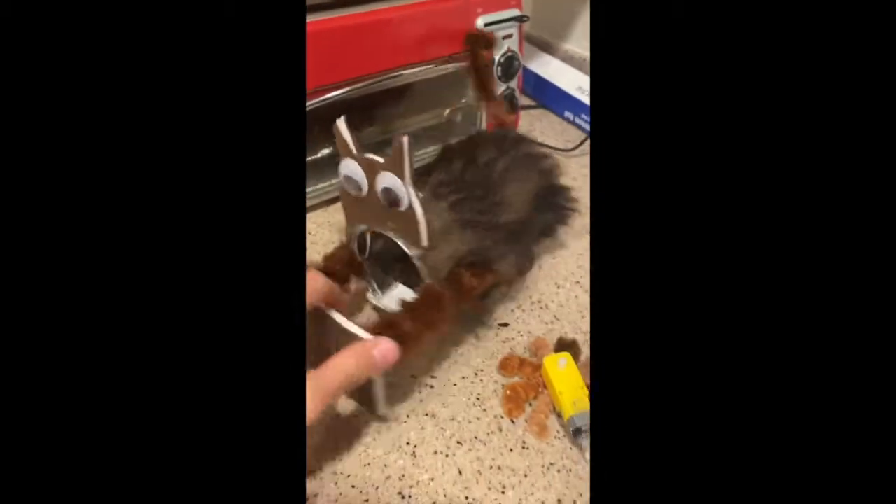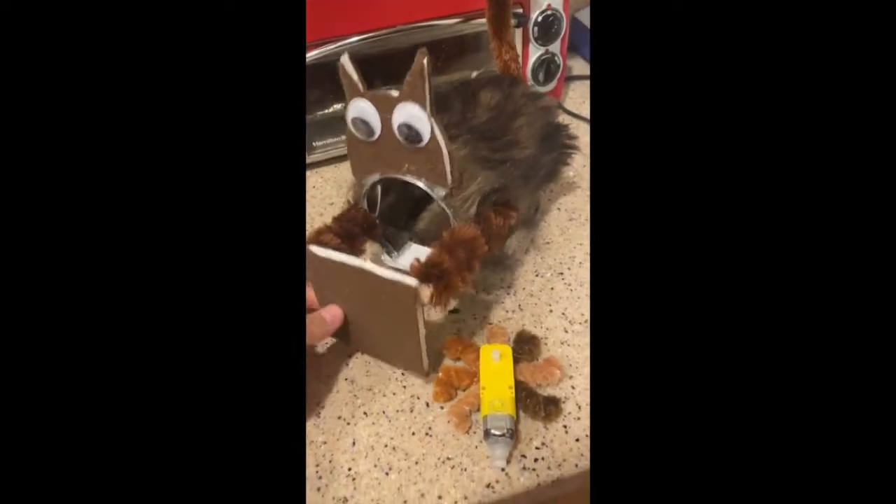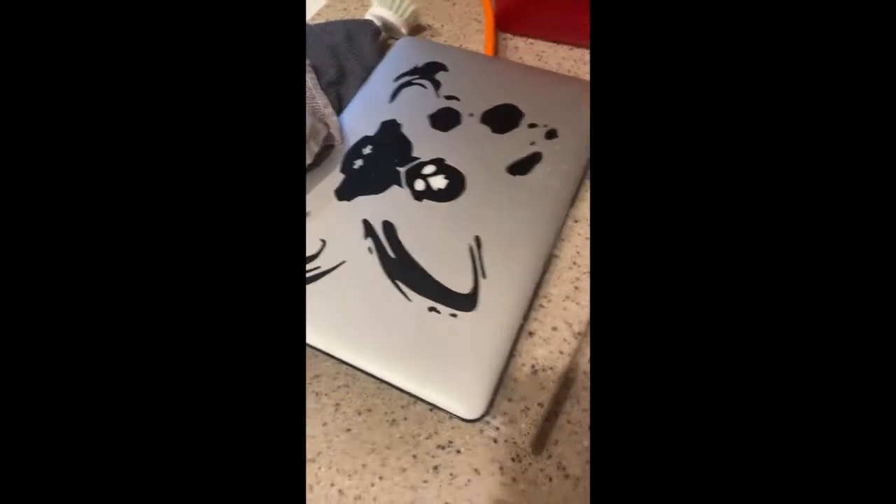This is step one — make it look like a cat. This is all fake fur, by the way, and I'd say it doesn't look bad. Step two is going to be coding, and that's going to be the hard part.